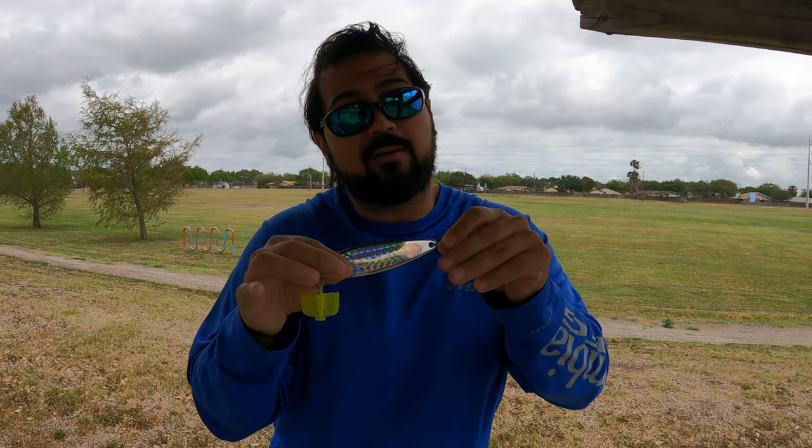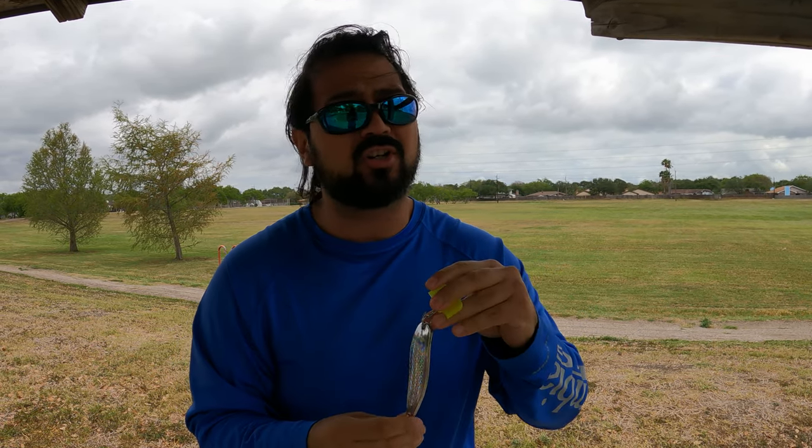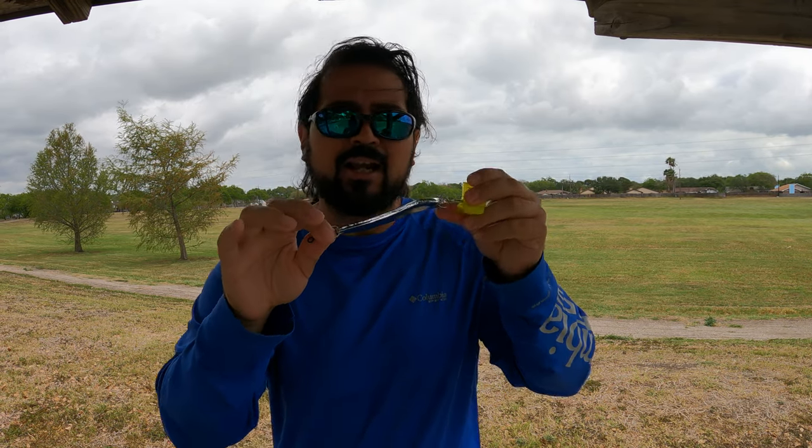That three-ounce gives us distance with the wind at our backs and throwing against the wind. At Port Aransas that jetty is pretty deep, and at times those jacks and reds can be hugging right off the bottom, so you've got to get your lure down there and bounce it just above the structure. Too light and you'll never get to the bottom when the current's ripping; too heavy and you'll get stuck. Three ounces is a really good mark, and even at Packery where it's shallower we still use a three-ounce — you get the distance and just work it a little faster to keep it off the bottom.